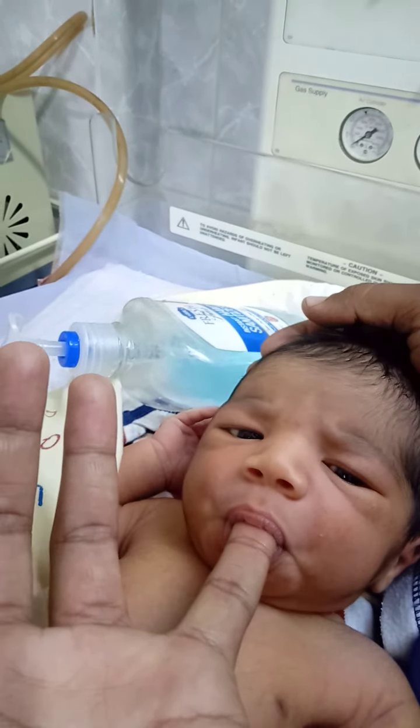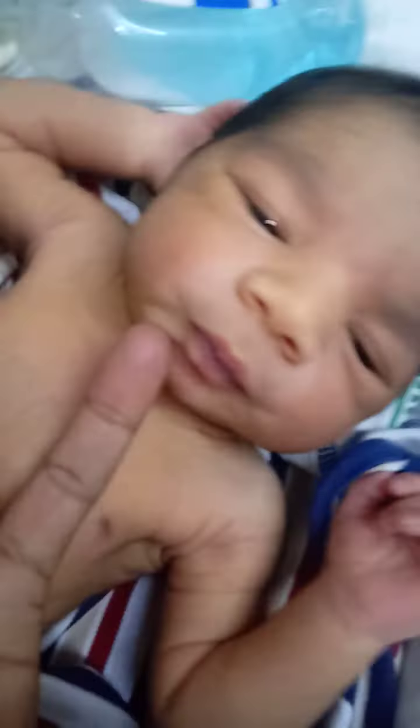Firstly, we sanitize the finger. Okay, allow our face. Okay.